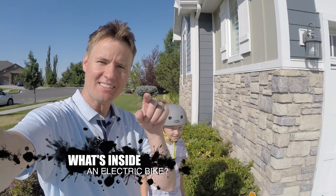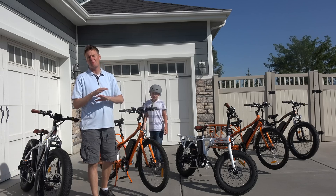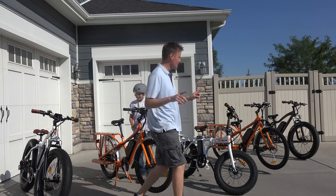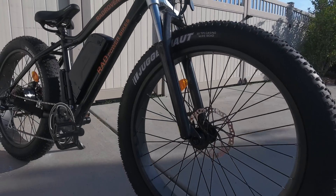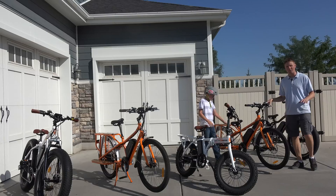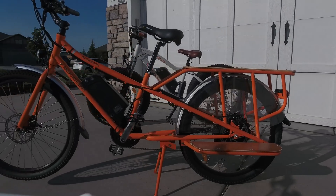E-bikes! You ever heard of e-bikes? You ever seen these things? We have some very cool ones for you today — the Rad Power Bikes. They come in three different types: the Rad Rover, which is kind of like your off-road awesome mountain bike, and the Rad Wagon.